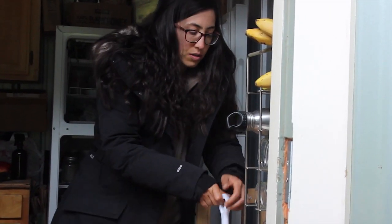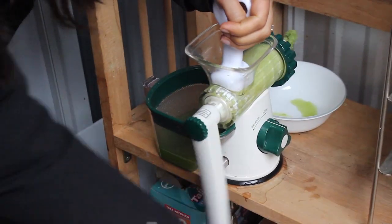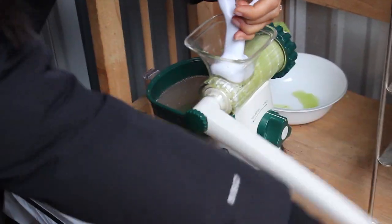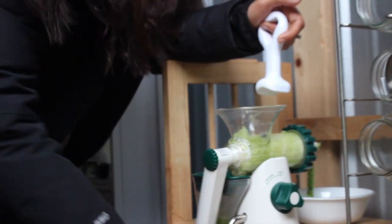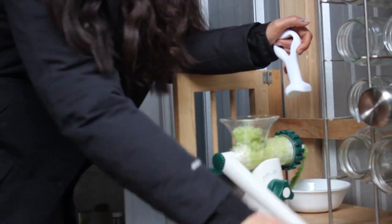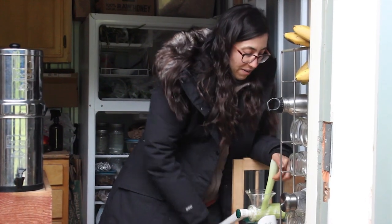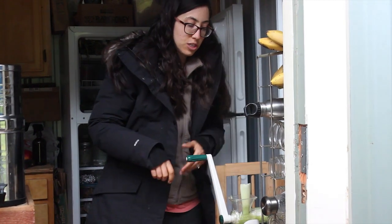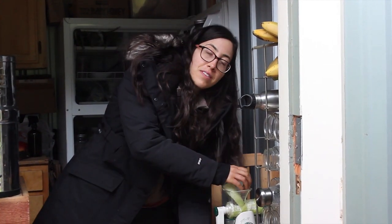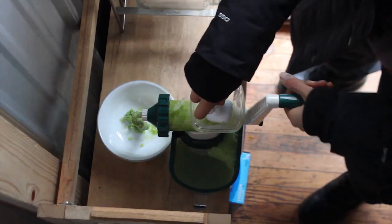It also comes with this little pusher to help push the celery down. And if it gets clogged, you just reverse it and then go back — that helps push out the celery. And if it gets tiring on one arm, you can always switch and use your other arm, so you're balancing out the workout with both arms.